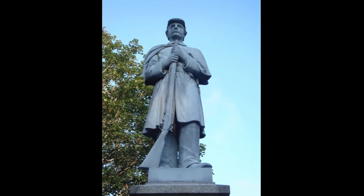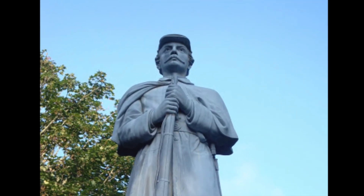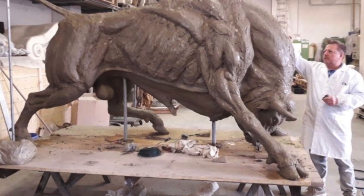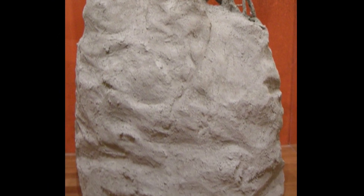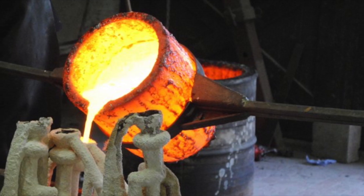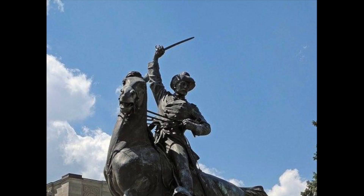Between the Civil War and World War I, the metal bronze — which is a mix of copper and tin — was very popular for sculptures. Artists would first create a sculpture out of wax, which is soft and easy to work with, and then cover the wax sculpture with plaster. When that was dry, they could heat up the plaster mold to melt out the original wax sculpture, and then pour molten bronze into the mold to create either a solid or hollow bronze version of the sculpture.